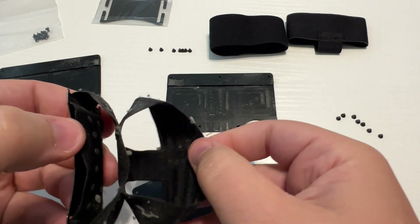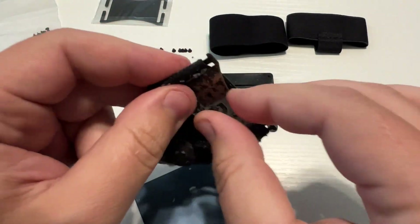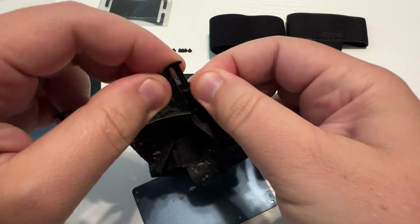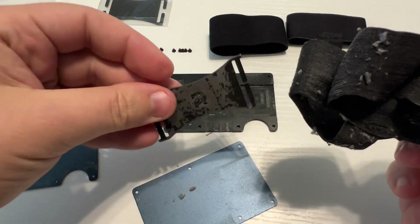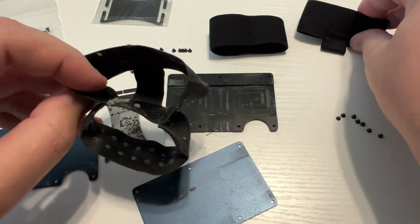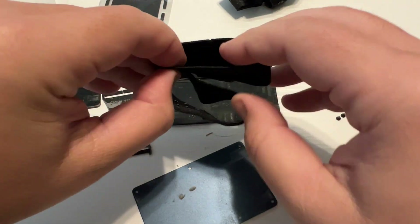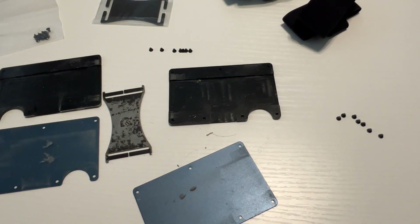And then this just comes apart like so, and then this just comes off like that. I think I'm going to reuse this money clip — I like the way it's all kind of beat up. You can see how the elastic goes: there's this part which will go here, and then this will hold the money clip on.